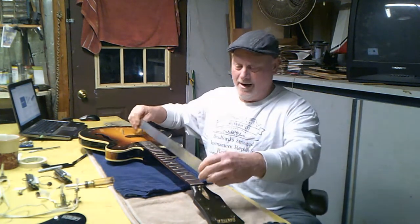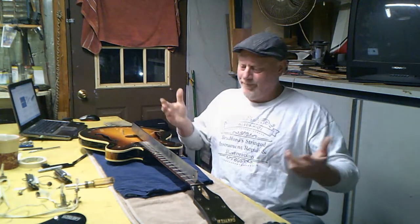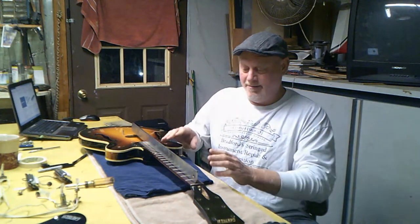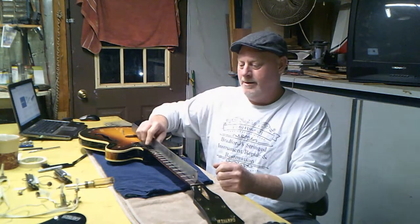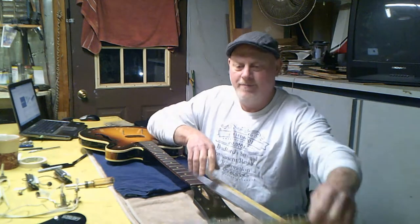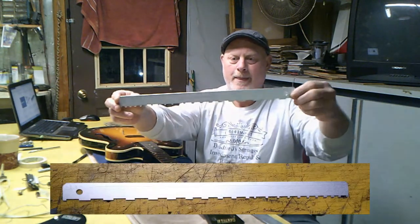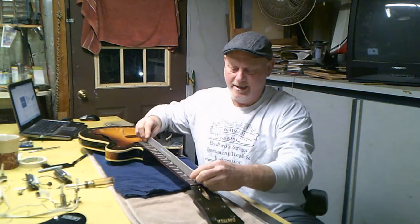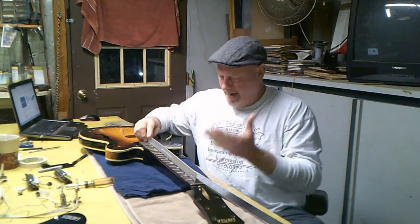This is a precision straight edge. It is guaranteed to be perfectly straight within one ten-thousandths of an inch — that's what you're looking for. Spend the money; I think I paid forty-five or fifty dollars for this one. I use it all the time. I go from the bridge to the nut and do a quick check on the neck. You have to have it.